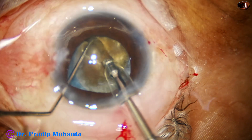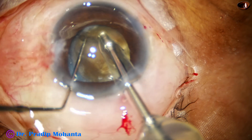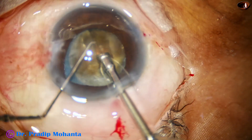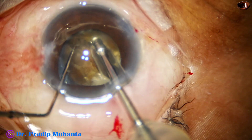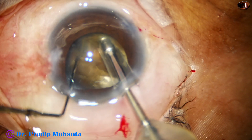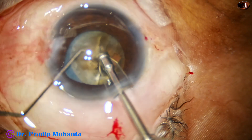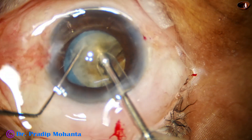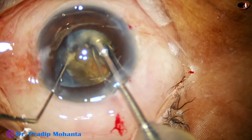I rotate it 180 degrees and sculpt the central part. I hold one hemi-nucleus and find that I cannot separate the two hemi-nuclei. I hold it at the center and try to separate them, but I fail. So in this case, I did not get two free hemi-nuclei.